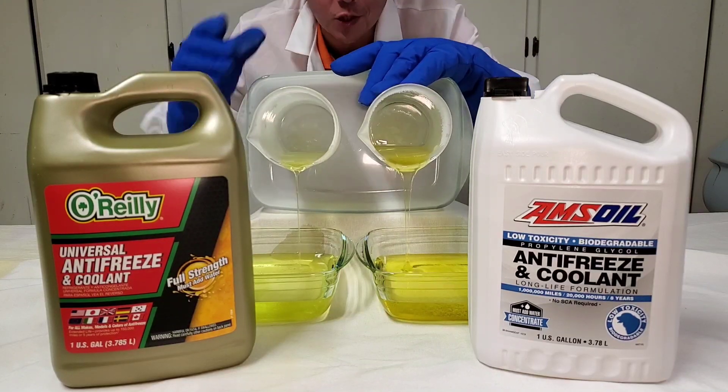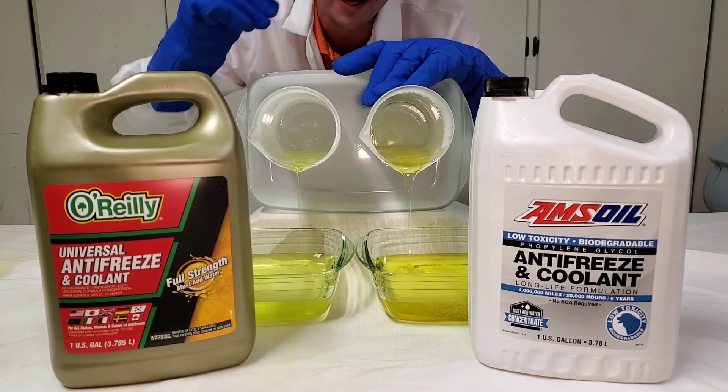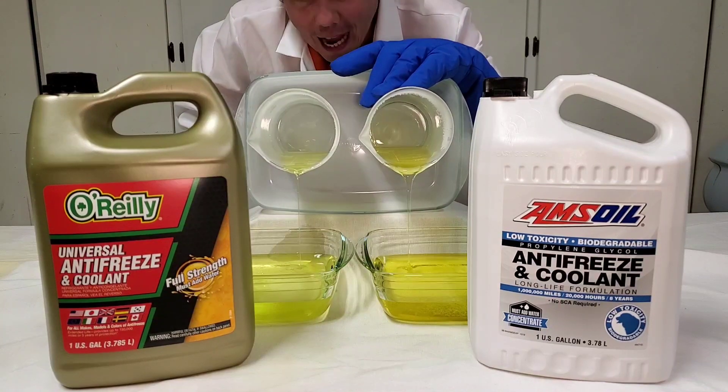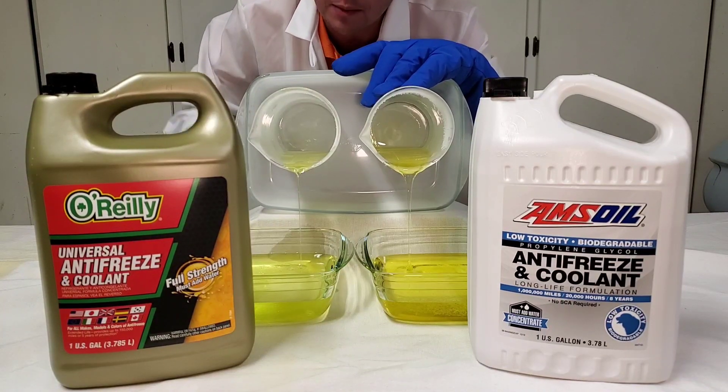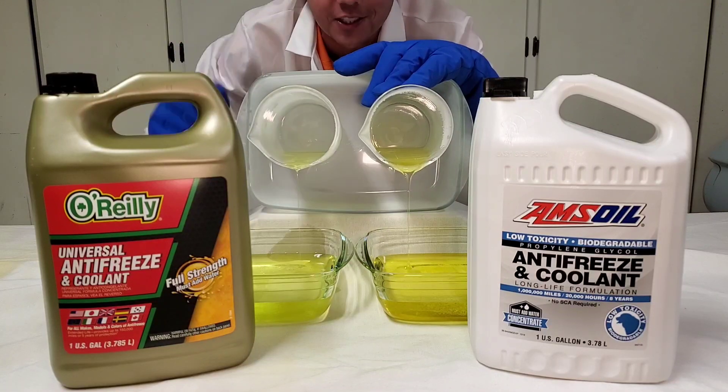All right, if you enjoyed this cold flow test, definitely give this video a thumbs up. That really helps out the channel and lets people know it's great content. Now we're going to go ahead and go into some details of how these are very, very different coolants. Let's take a look.